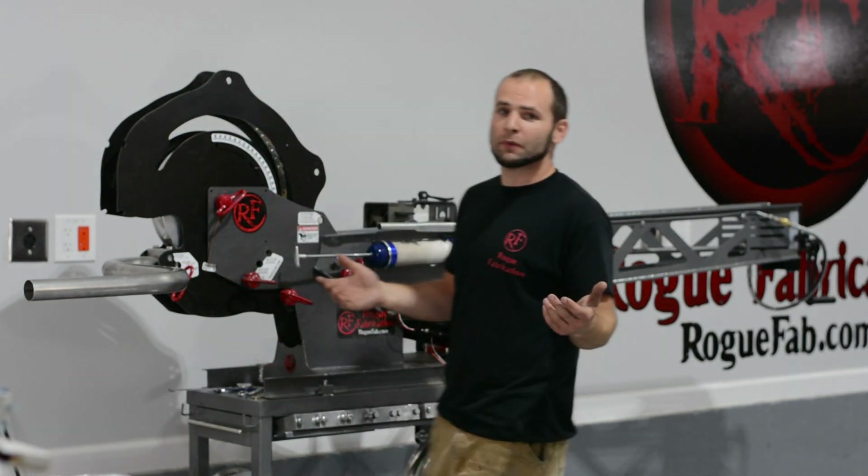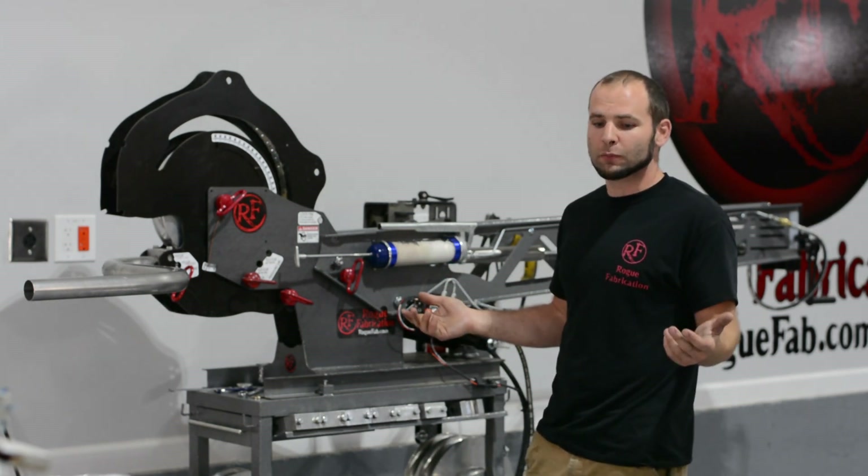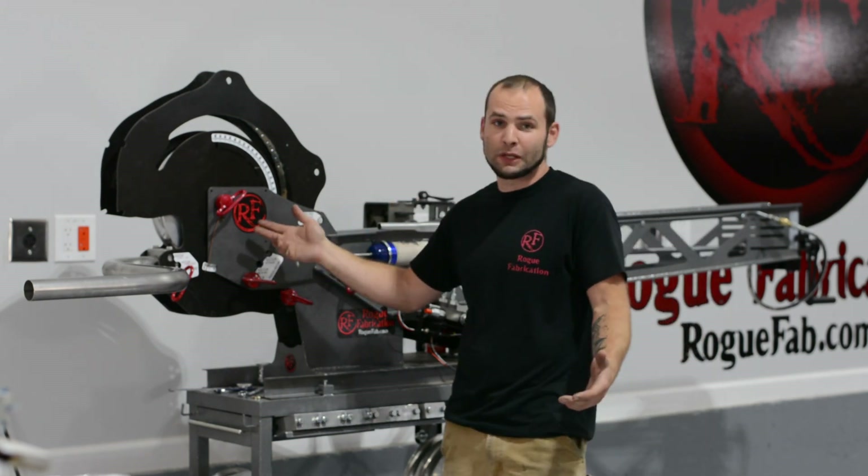We're going to be shooting these updates probably once every week or two weeks, just to show you guys what we're working on in the shop. Sometimes it will be really boring, but today we're going to metal bending, which is pretty interesting.